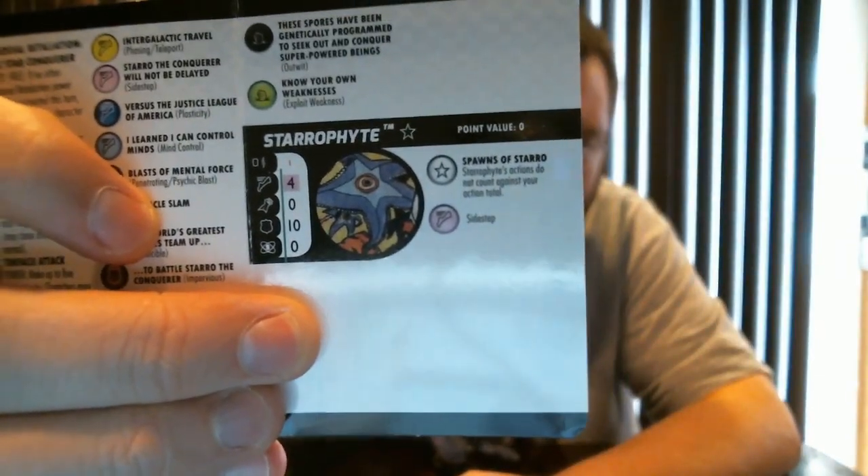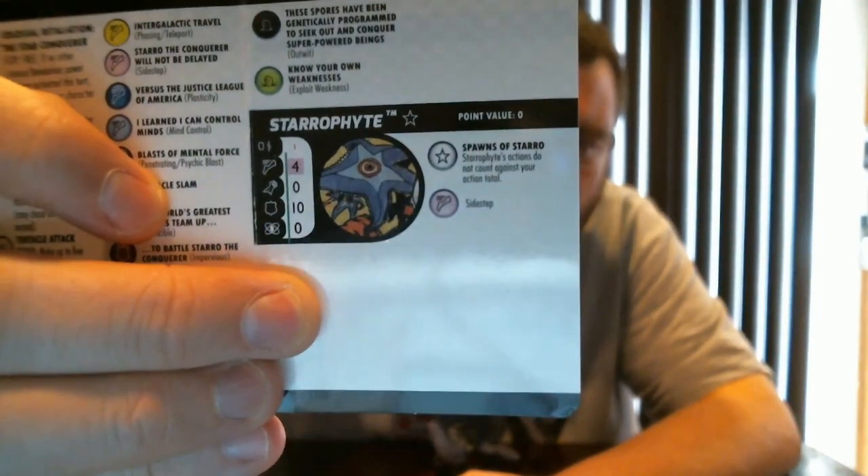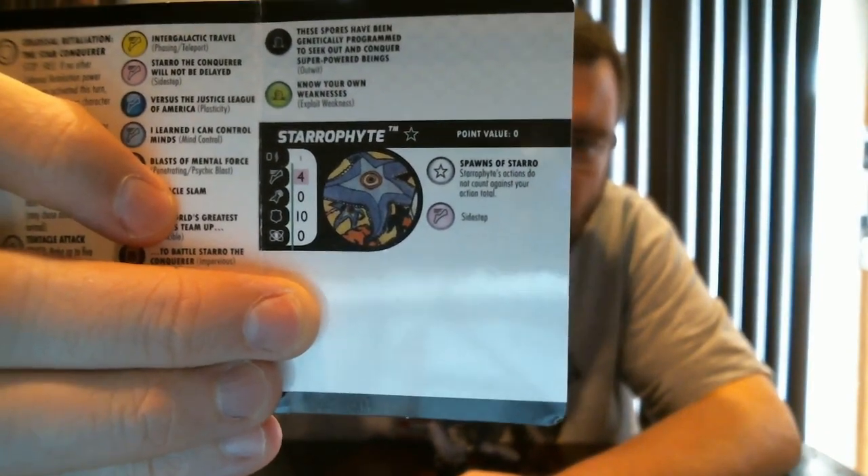The Starro Fight bystanders have 4 move with Sidestep. Starro Fight bystanders' actions do not count towards your action total. They are tiny - they can be carried by other characters like Walking Wood or Lockjaw. Any standard character can carry these guys and make haste with them. I did get some custom Starro Fight bystanders in the mail - bought them off eBay. I love my little poker chip bystanders. I wish WizKids did a better job of providing paper versions of these bystanders in the packs, but looking forward to getting these guys out on the map.